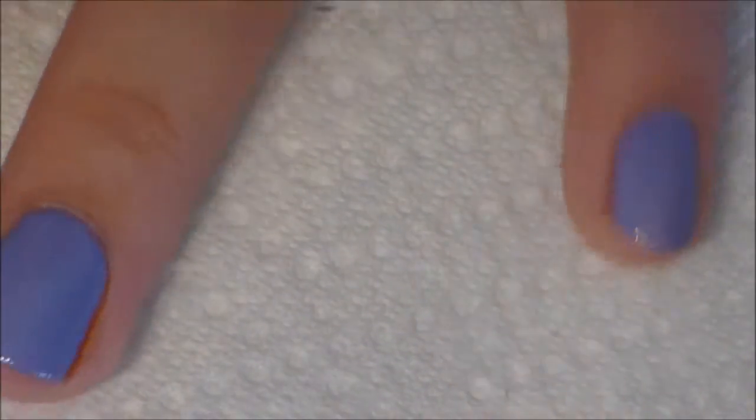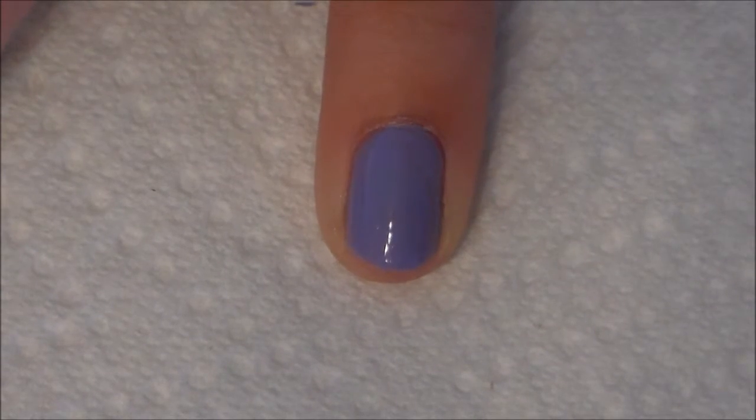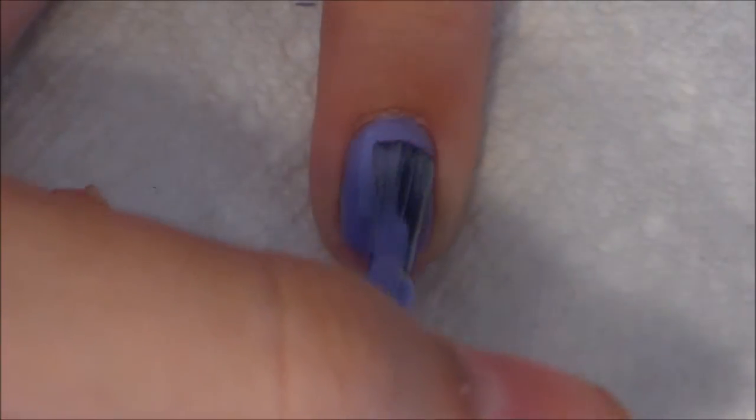Just a quick reminder: if you do recreate this manicure, hashtag HolstonSolish on Instagram for a chance to get featured at the end of one of my videos.